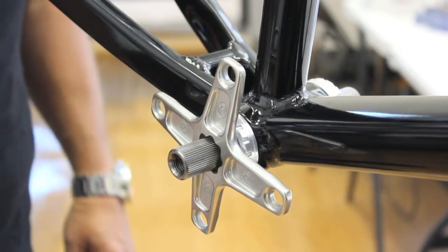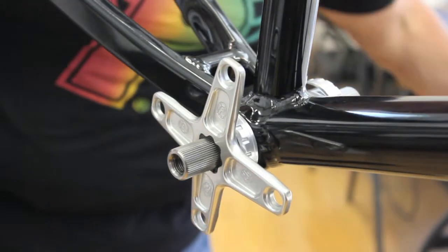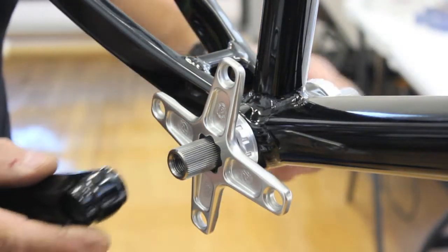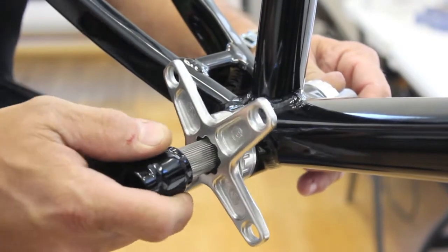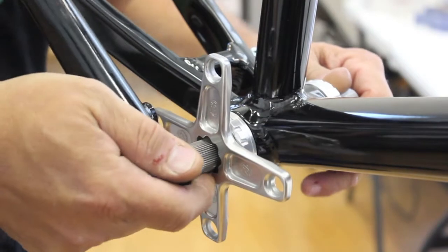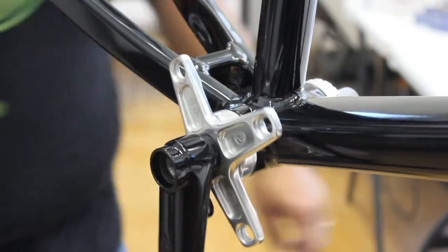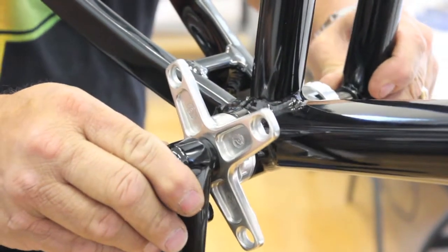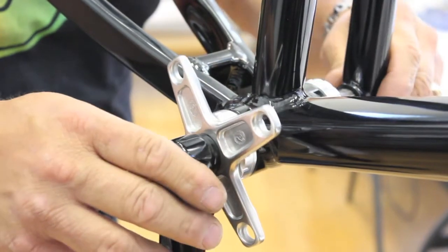This is a Euro outboard bottom bracket with a 6 inch spindle. What we're going to do next is put the arms on and show you guys where the arm will end up once it's all evened out. We'll slide this on — these are mocked up just for this video. We've got the drive side and we'll put the non-drive on, and just FYI there are no extra spacers needed for the non-drive side.